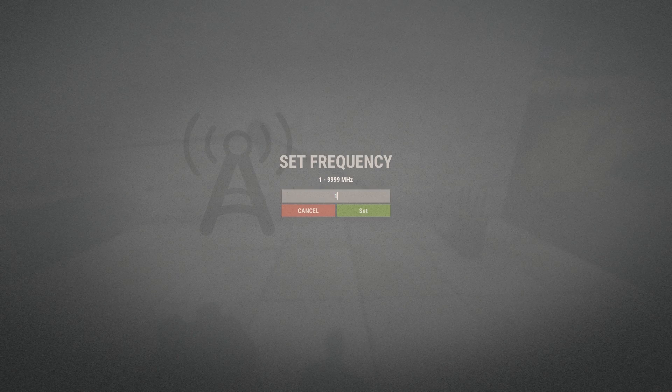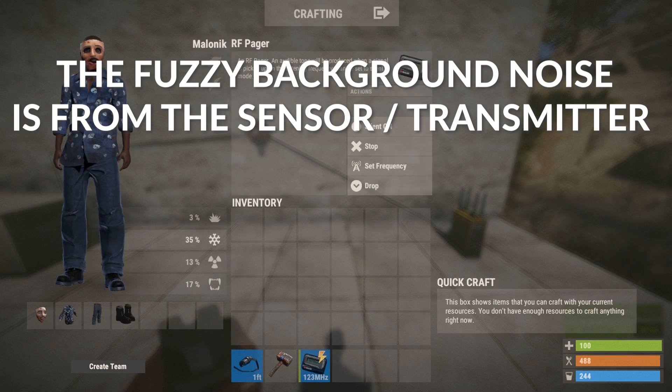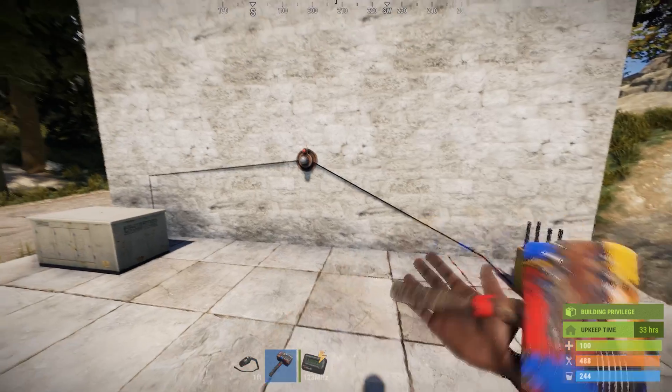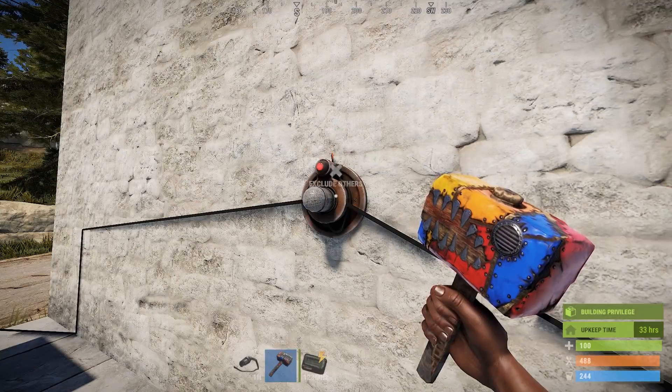Next, select the RF pager and set it to the same frequency as your broadcaster, which in this case is 123. Your pager should start going off immediately because currently it is detecting everyone, including you. Get a hammer out, hold E on the sensor and select exclude authorized.